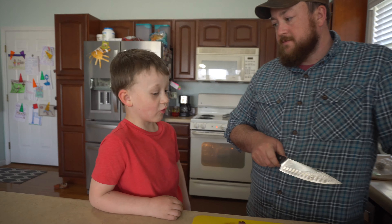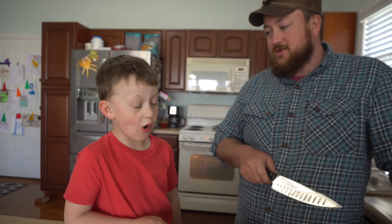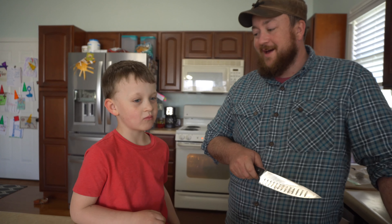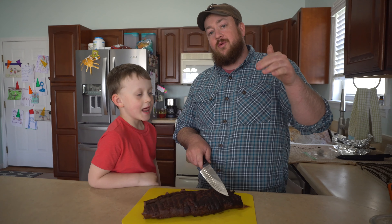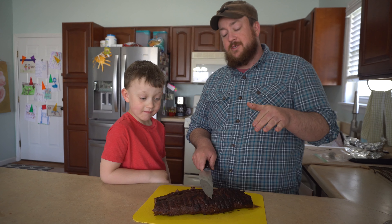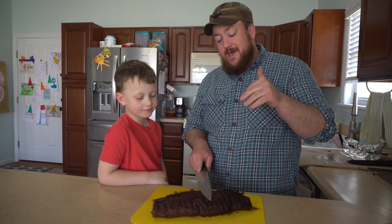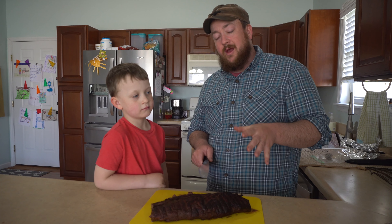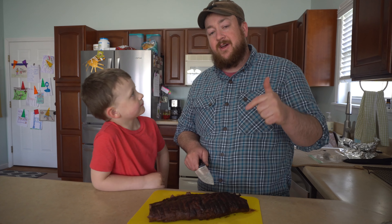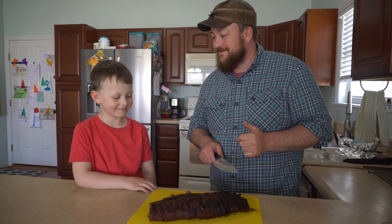The tenderloin has reached the desired temperature — a little over 130, which is fine since it'll continue to cook as it rests. I'm going to put the tenderloin on the pan, tent it in tin foil, and let it rest for about 10 minutes. In the meantime, I'm going to heat up the cast iron griddle from Camp Chef on their three-burner stove, get it nice and hot, and then sear the whole tenderloin in butter to put a nice crust on the outside.